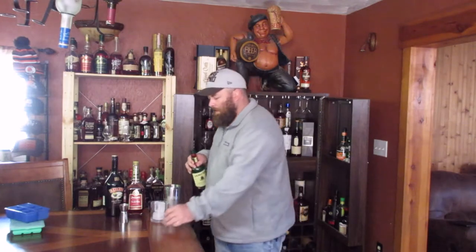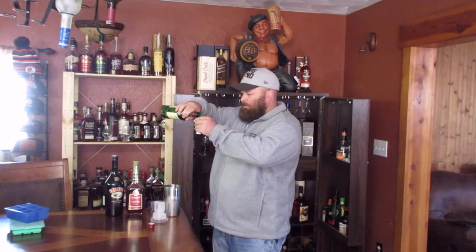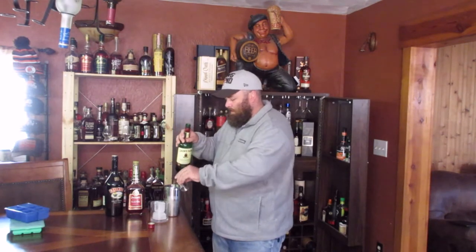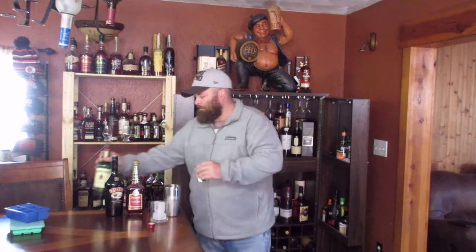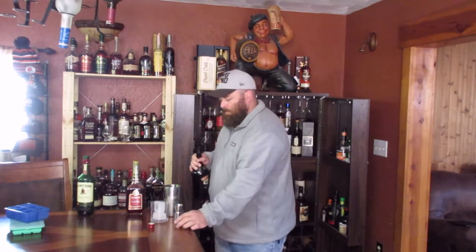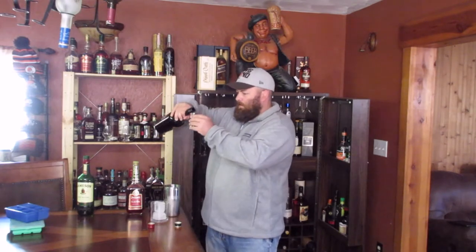Start with our whiskey. I like Jameson's — it's the Irish Whiskey I know, and stick to what you know, I guess. We'll pour an ounce of that. Then goes Bailey's Irish Cream — an ounce of that.